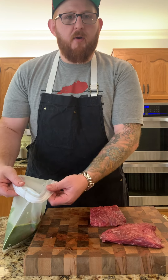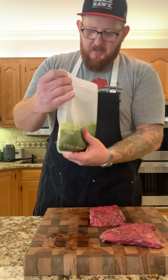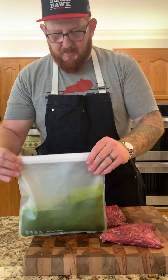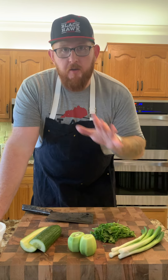We're going to let this hang out in our fridge for four hours until the marinade sets and gets all inside of that steak. Now that we've got the steak marinating, we're going to make the cucumber salad that's going to go with it.